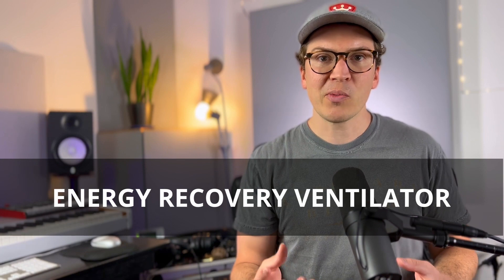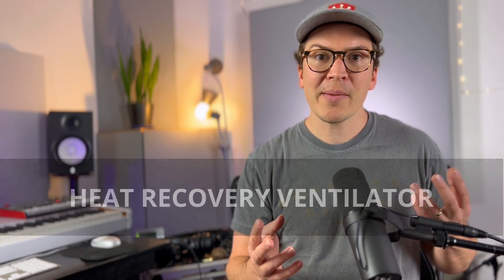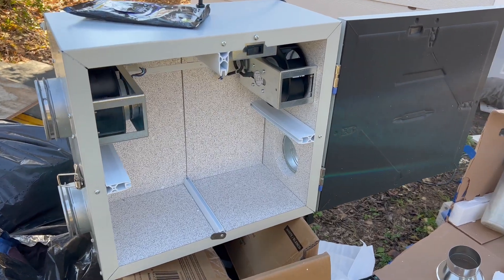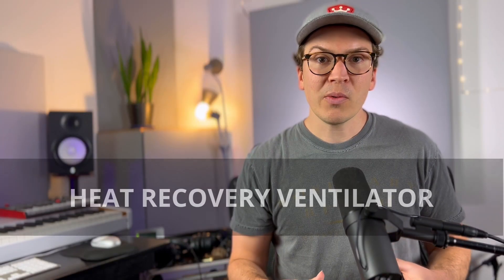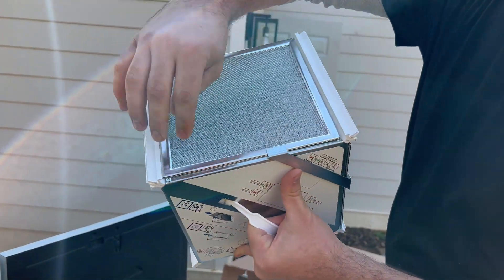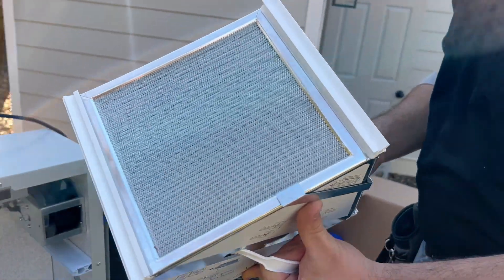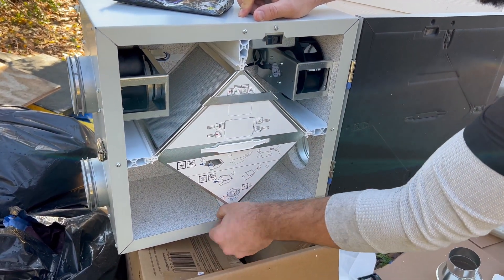First things first, we need to talk about what an ERV and an HRV are. ERV stands for energy recovery ventilator and HRV stands for heat recovery ventilator. They are two types of mechanical gear that essentially do the same thing with a very minor difference. The heat recovery ventilator will send in fresh air from the outside into your house and pull out stale air and send it back outside. That air will go through what's called its enthalpy core, and that core is what's going to save some of the heat being pulled out of your room, transferring that heat into the new air coming in without the air mixing, so that the air is still fresh.